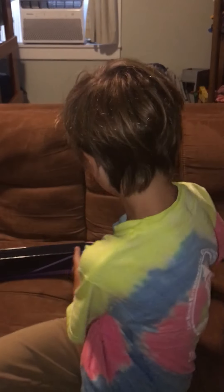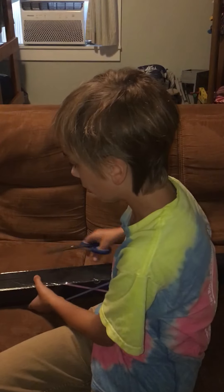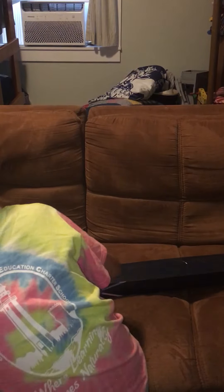Hey guys, welcome back to my channel. So today I bought this saber lightsaber here. I'm gonna open it. Let me get to this — it's maybe a little bit hard to open.